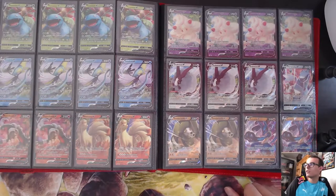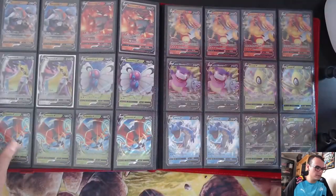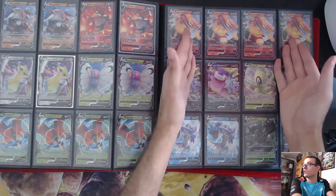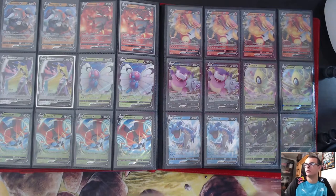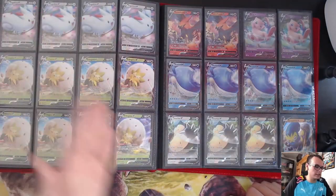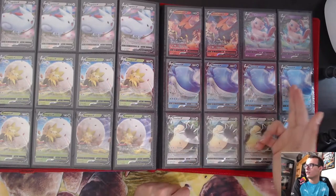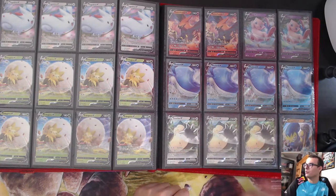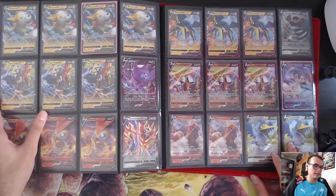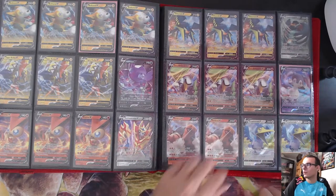Now into the Sword and Shield era — the Vs. Got some Venusaurs, Inteleons, Ninetales, Wooloo, and other stuff. Vs are just big EXs. Centiskorch is a deck, Inteleon is in a deck, Lapras has its own deck but isn't that great. Aegislash with Sonic Edge is really good right now. Togekiss, Eldegoss — I have a bunch of Eldegoss because it's really, really good in Standard. Talonflame's a sleeper card, Wailord I think is a sleeper card. Boltund is probably one of the best Vs in Standard right now. Cocos, Vigoroths, Sirfetch'd, Cramorant — those were pretty good too.